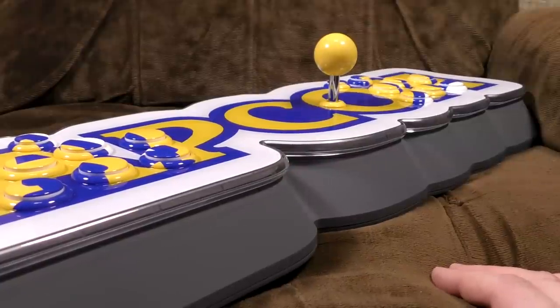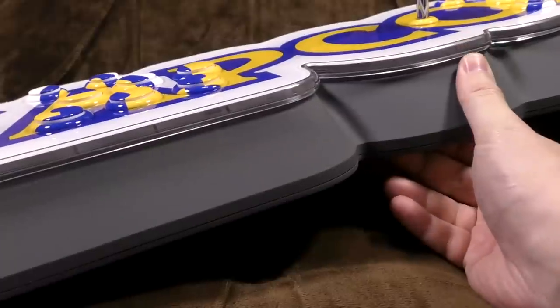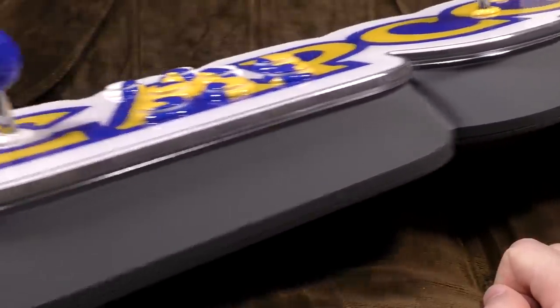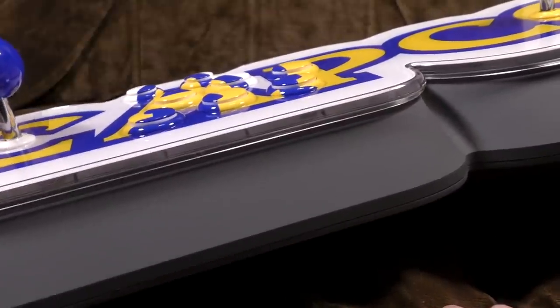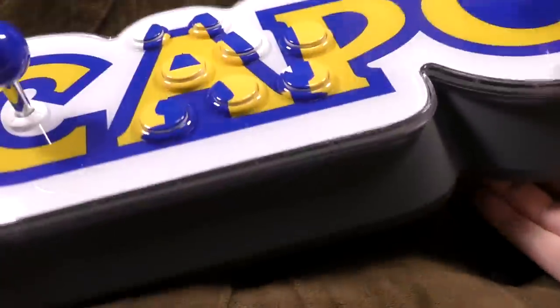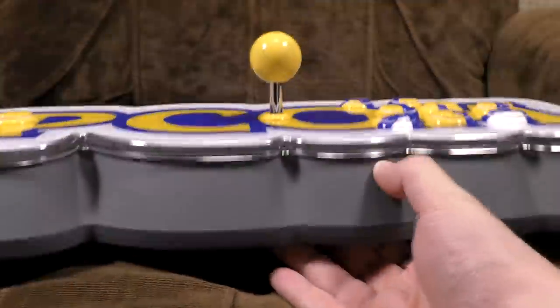You plug it into your telly box and then play games on it. It's heavy and robust — not crazily heavy, but you probably want to be playing on a table because it'd be difficult on your lap. It's got two joysticks, two sets of six buttons, and a coin and start button. They're all painted to fit in with the Capcom logo, and the whole thing is molded to the shape of a Capcom logo.